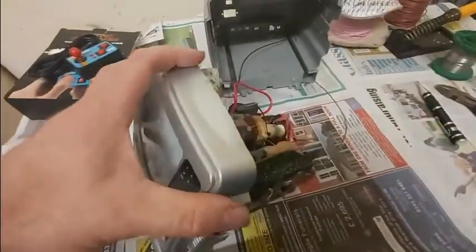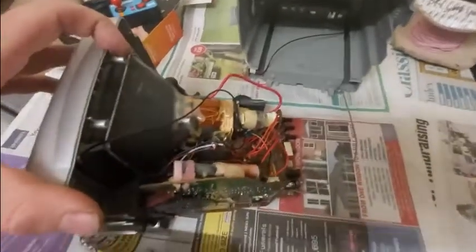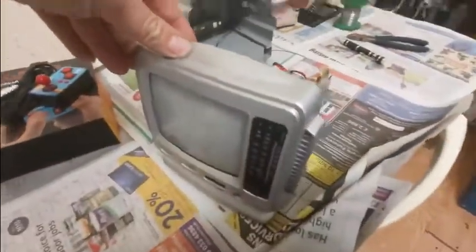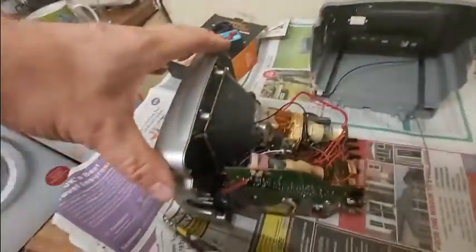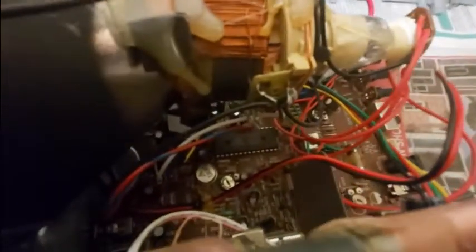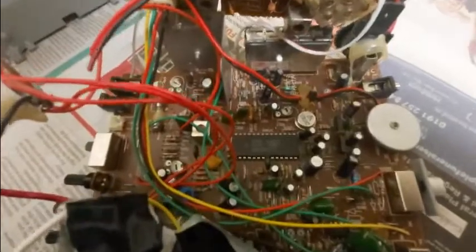Once you've got it open — I'm not really going to go into how to take these things apart because you can probably work it out yourself, and it does vary depending on the model and design. What we're looking for is, if we have a look at this circuit board, you'll notice there's this rather large chip here. Here we have the CD5151CP chip.